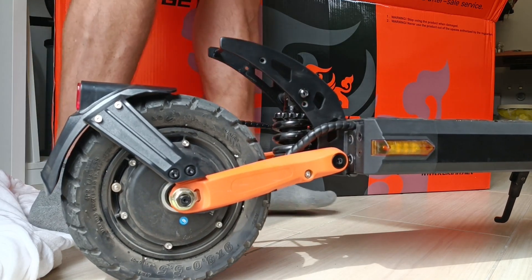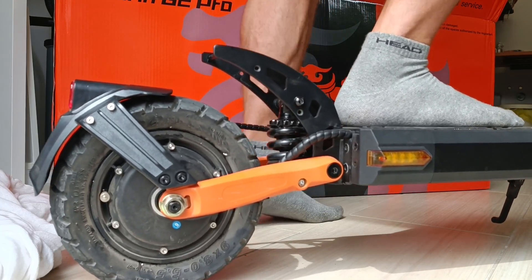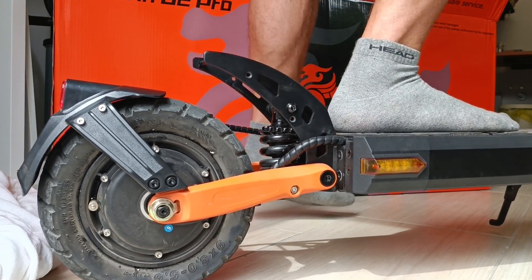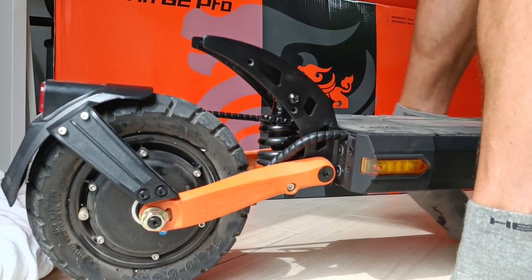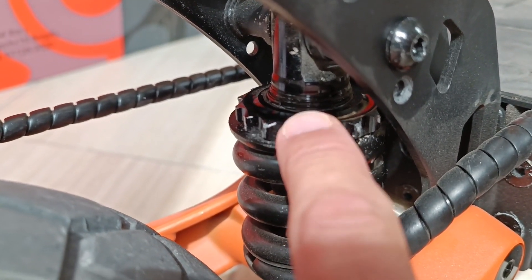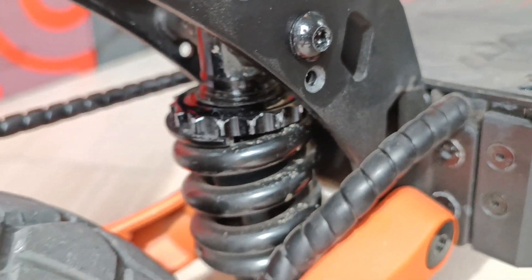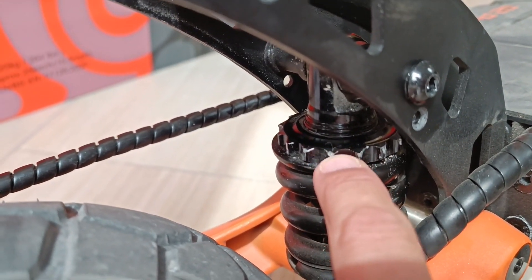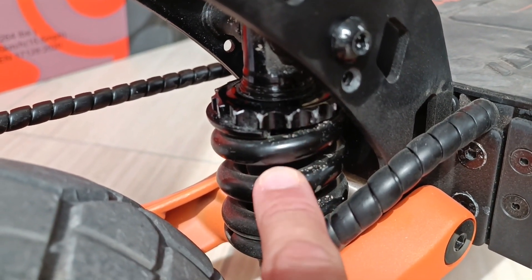Let's see what I changed. I can stand on it now and it's much softer. You see I barely stand on it and it already compresses — it's actually much more comfortable. I rotated the plate enough to come up around 2mm on the thread and now I have a much softer suspension. If you turn it the other way it will pre-tension the spring more and the suspension will get harder.